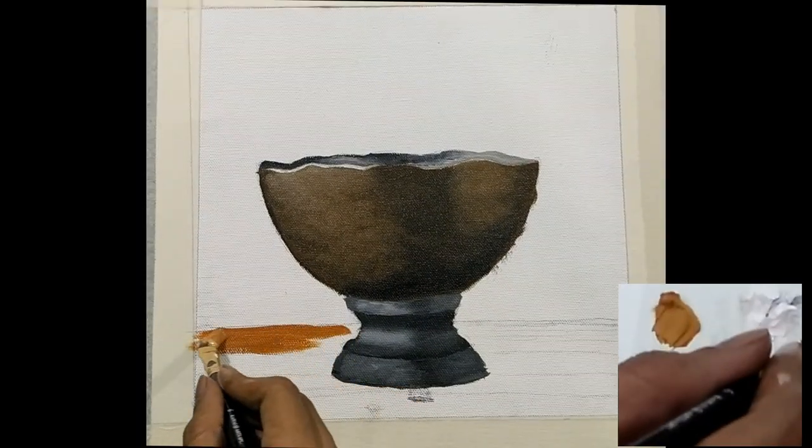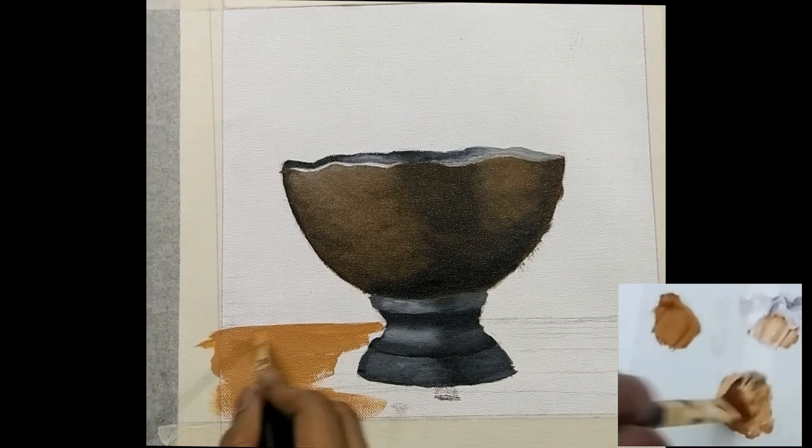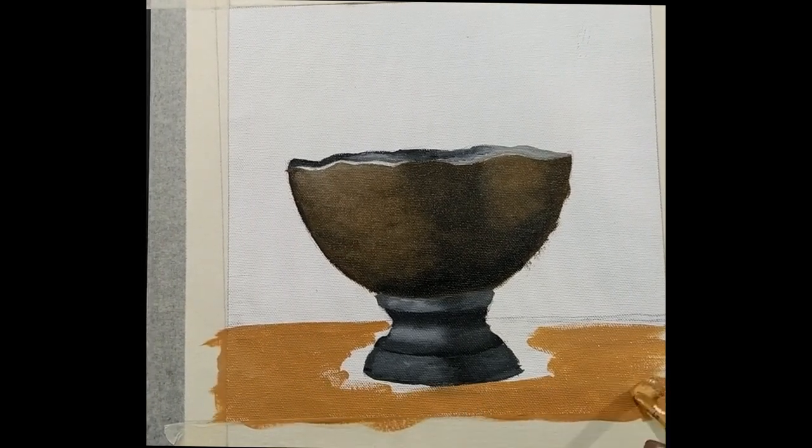Now let's move on to the wooden table. For this I am using yellow ochre and white with a little bit of linseed oil.